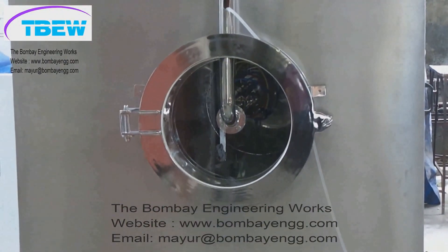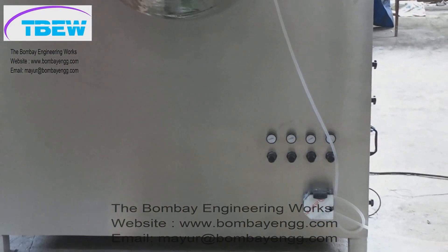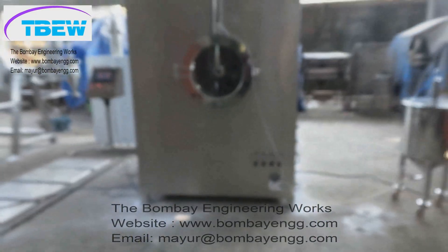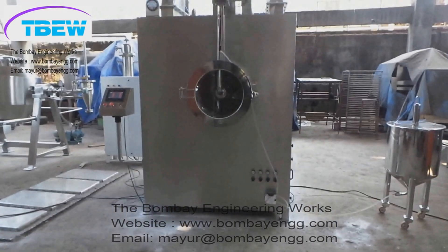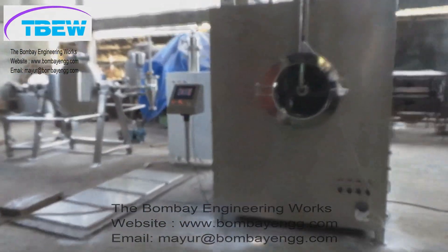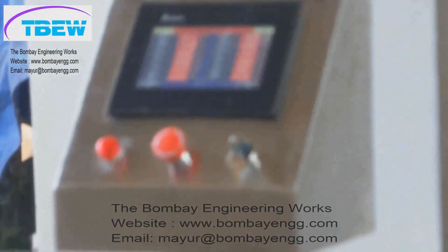This is the front view glass. Normally other suppliers give a very small view glass, whereas you can see that we provide a complete full viewing glass. The Auto Coater 36 consists of three spray guns and a completely PLC-operated control panel.